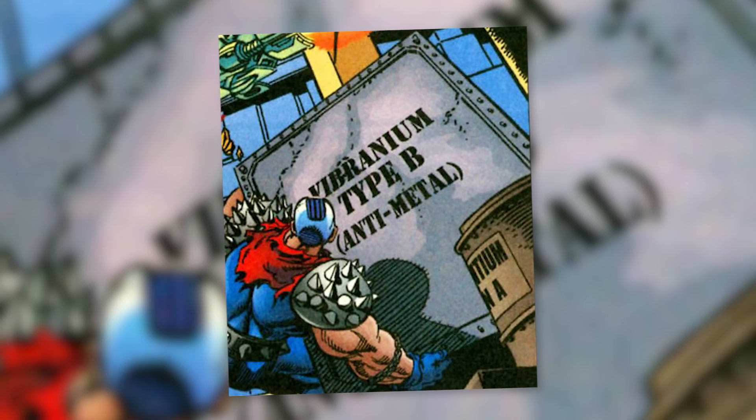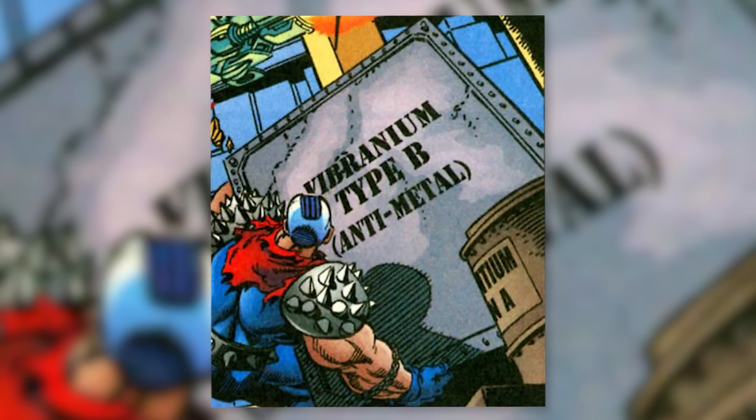Then we have the second form of vibranium from Antarctica, within the Savage Land, known as Antarctic vibranium. Unlike the Wakandan version, this type does not absorb sound waves or kinetic energy, but instead generates a unique vibration that breaks down the metals in close proximity to it. A single piece of Antarctic vibranium can reduce any metal into liquid, or close to it. Because of this unique property, it has been more commonly referred to as anti-metal.